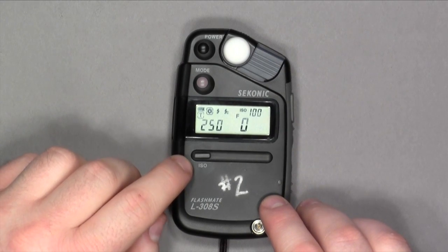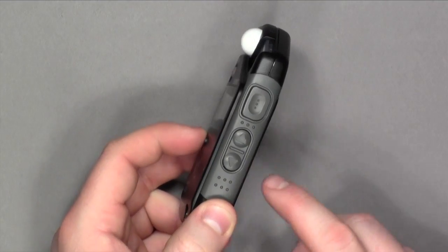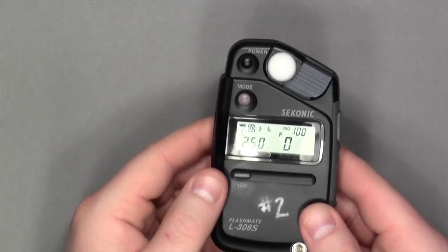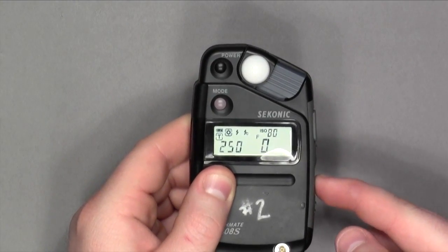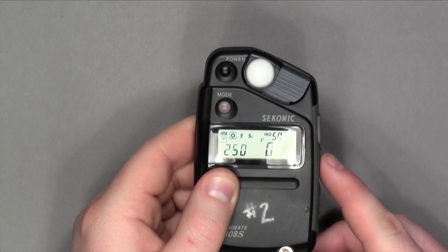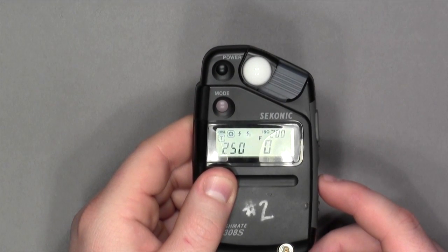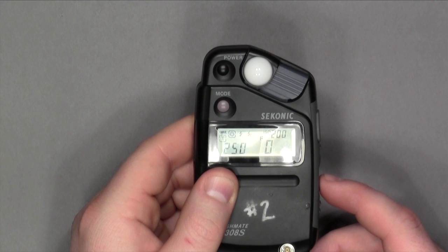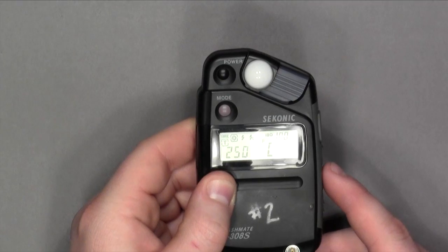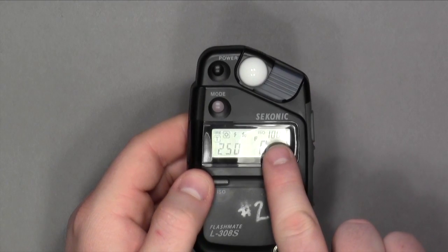Next is your ISO button. If you press and hold that down, on the side are two buttons — an up and a down value. If you push the down value button, your ISO will change; it will go down in third stops. It is very important to change your ISO depending on your film or your ISO on your digital camera. For this tutorial, my camera has an ISO 100, so I switch it to ISO 100.